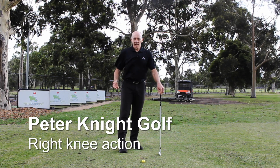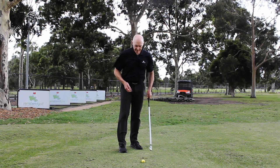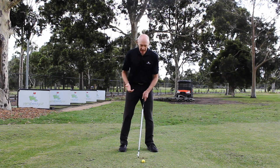Let's have a look today at the movement of the knees in the swing, specifically the right knee. At address, let's run through how the knees should be positioned at address.